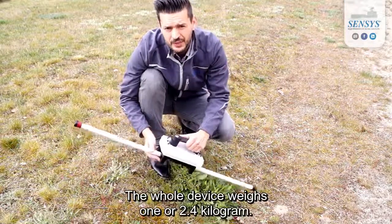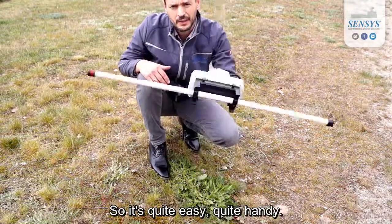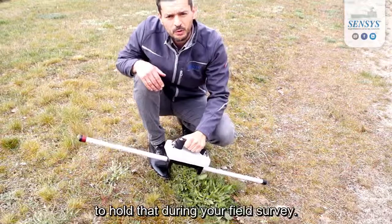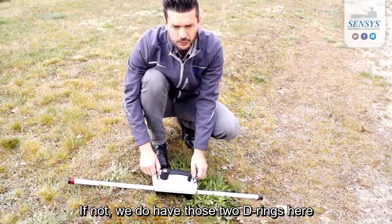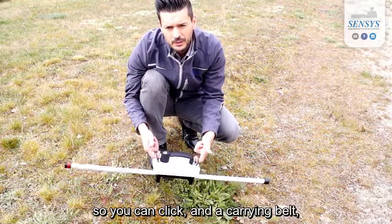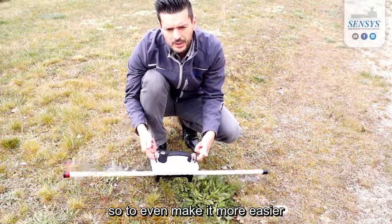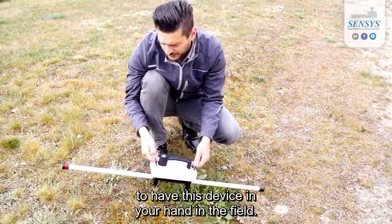The whole device weighs around 2.4 kg, so it's quite easy and handy. You shouldn't have any problems holding it during your field survey. If needed, we have two D-rings here so you can attach a carrying belt, making it even easier to carry this device in the field.